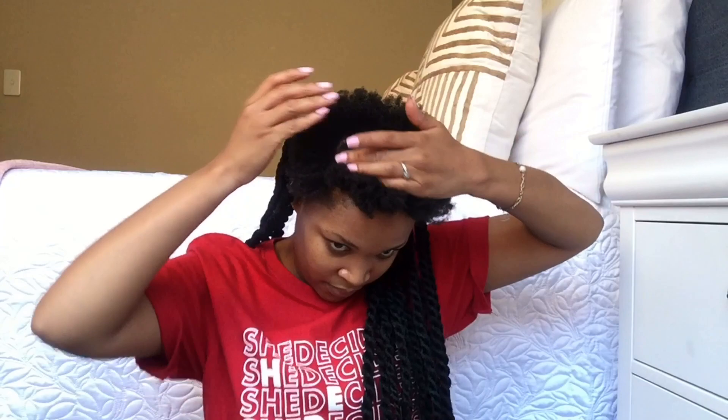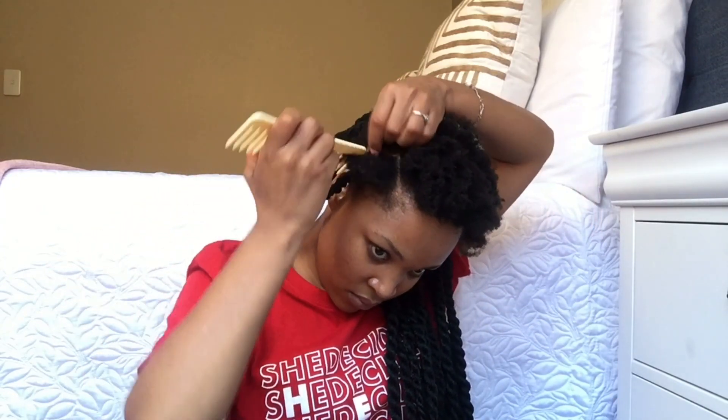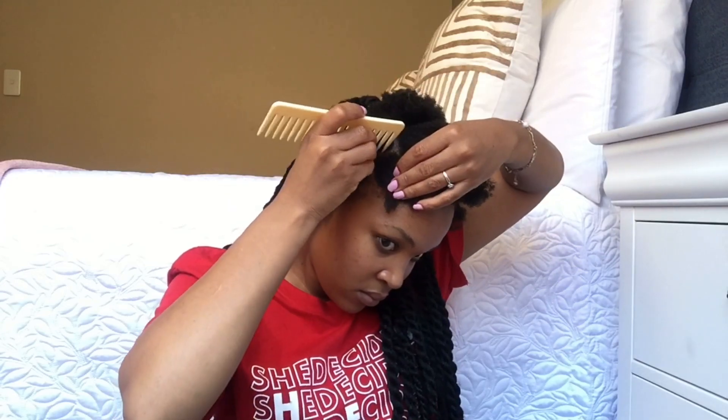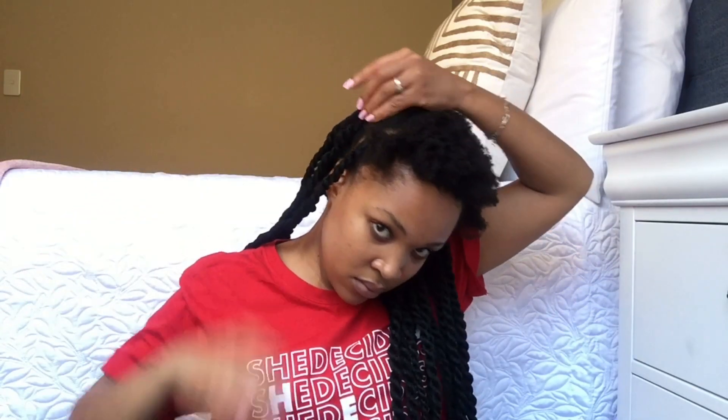What you basically need to do is to part your hair into sections. If you want them smaller, you'll just have to make them a bit smaller than I did, but I didn't want mine to be too small. So what you do is just basically part your hair into the sections that you want.